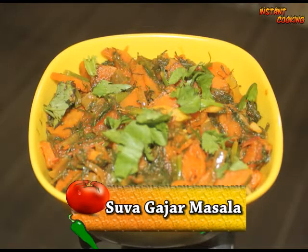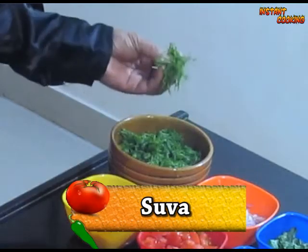Welcome to Instant Cooking. Today I am making a dish for pregnant women that is very useful during pregnancy for the nutrition pregnant women need. It will give you lots of nutrition. This dish is dill and carrot masala, or you can say suwa gajar masala. So we are making suwa gajar masala. Let's have the ingredients.